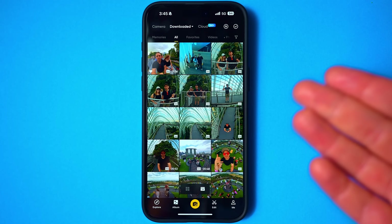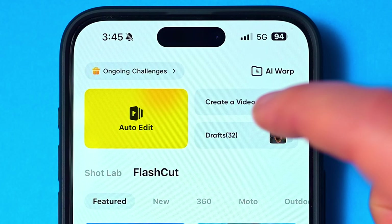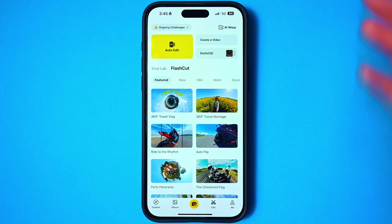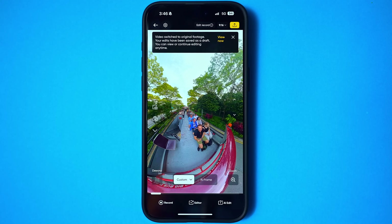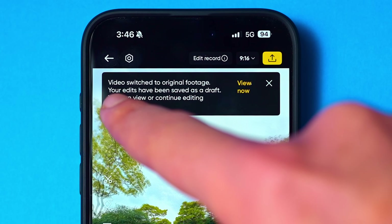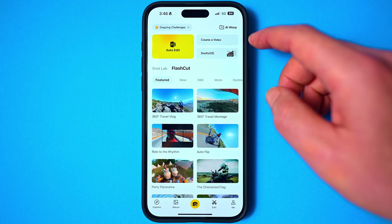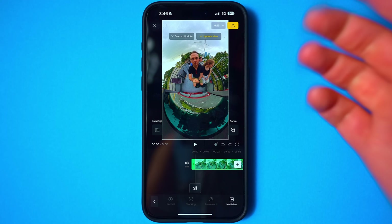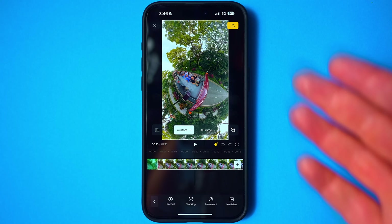The next hidden feature — kind of in the wrong place and totally not intuitive — is in the edit tab. You'll notice up at the top right is drafts, and in here you'll find all of your previous edits that get automatically saved after you reframe. So if you only wanted to reframe a single clip, finished it, exported it, and wanted to come back to re-edit it slightly differently, the app has automatically saved a version to the drafts folder. Not intuitive at all, but under the drafts tab you'll find the edit ready to pick up again. This is especially handy if you've got shots edited with a lot of complexity — tracking, keyframes, and so on — and you don't want to start from scratch.